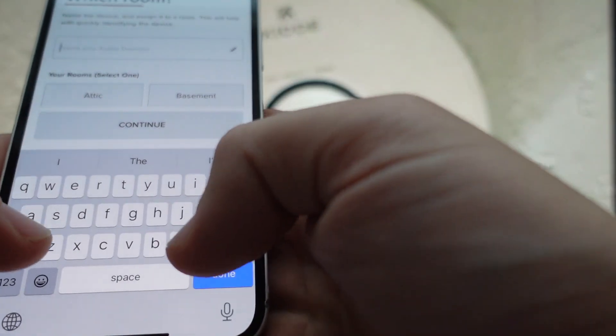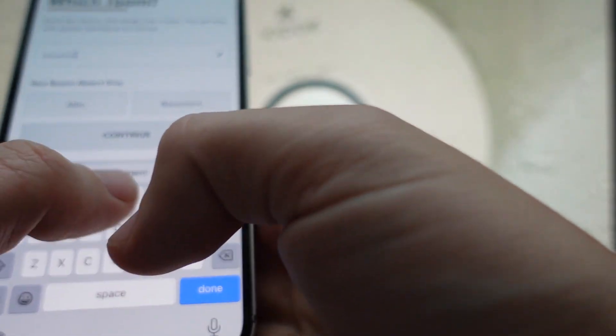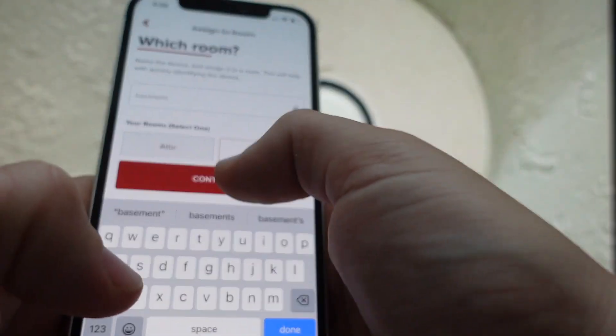Then you're going to give your detector a name, whatever you want to call it, and also select the room that it's in — like I'll say it's in the basement.